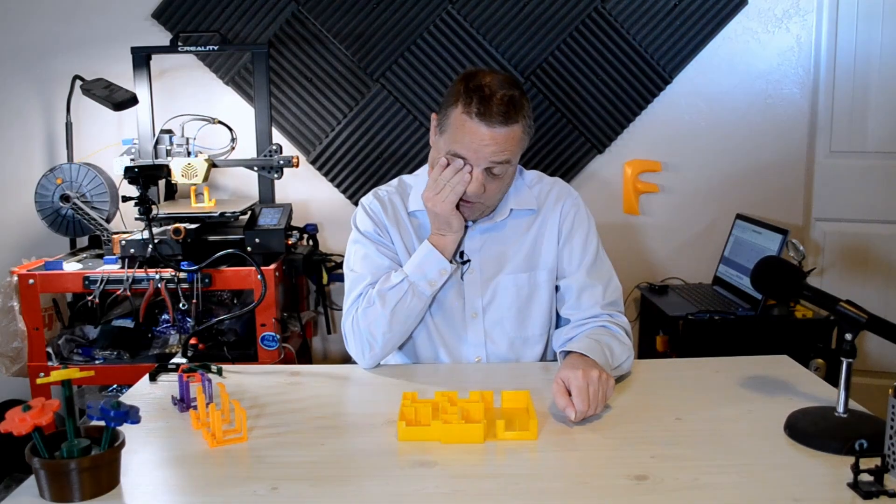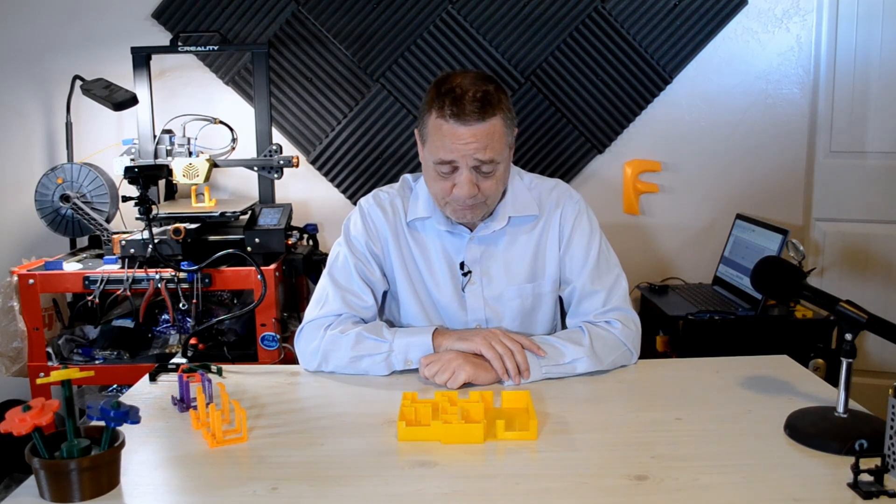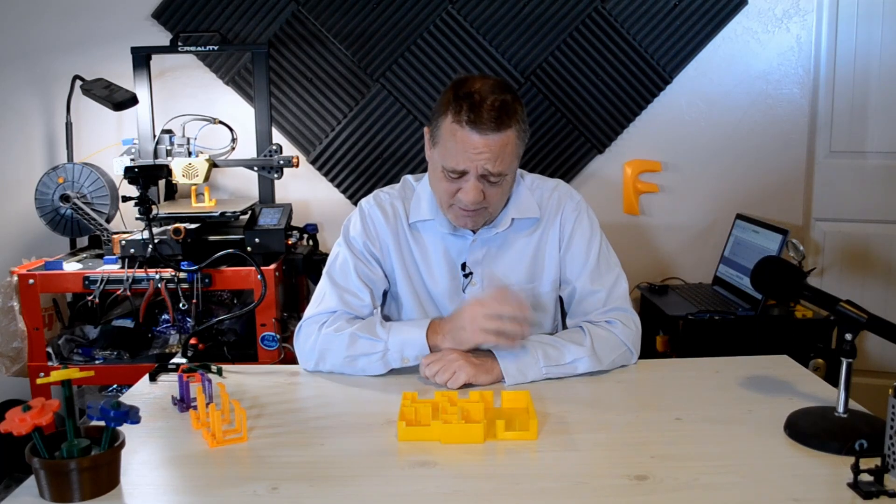My home is here in Tucson. It's an adobe brick home. It was built in '56, '54 — somewhere in there, I can't remember.